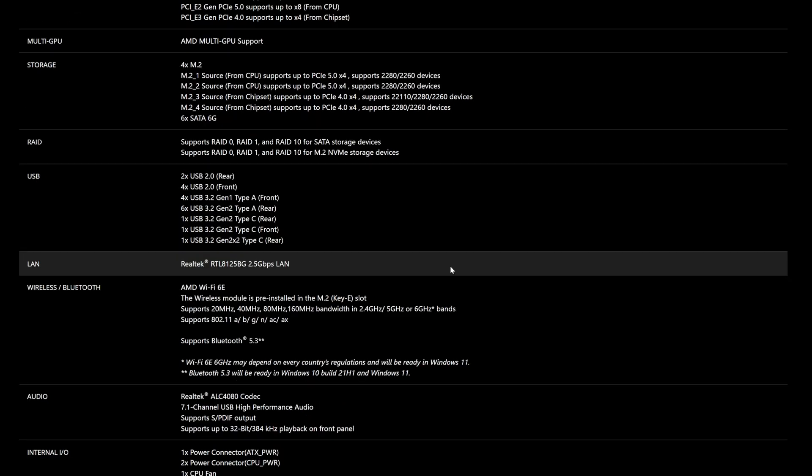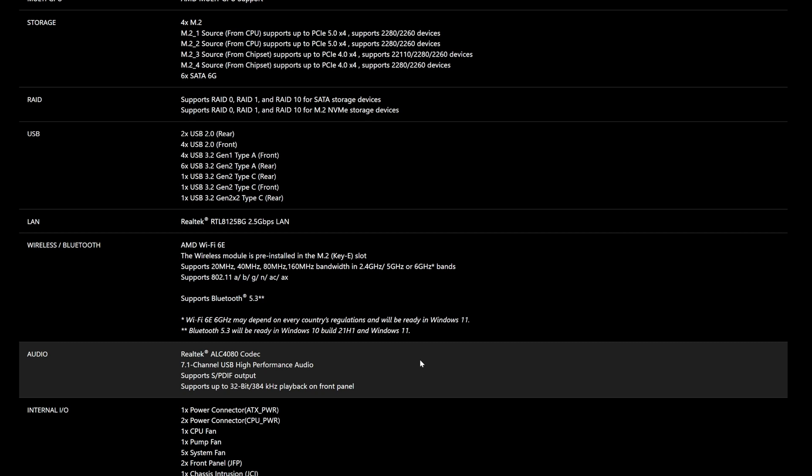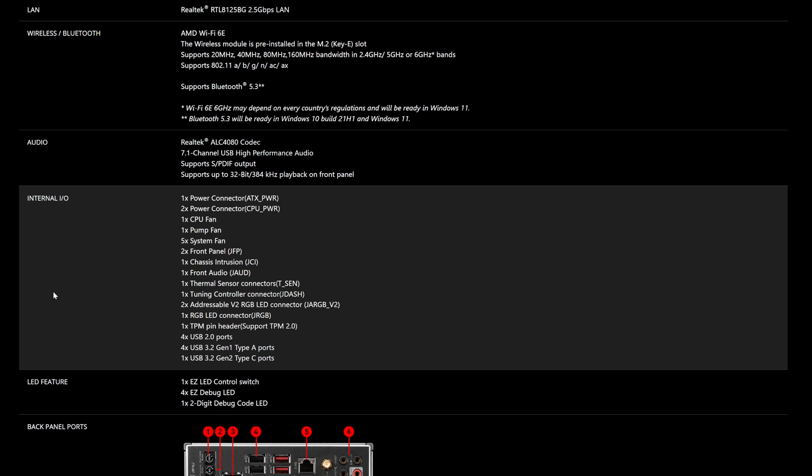For LAN, it has the Realtek RTL8125BG, which is a 2.5 gigabits per second LAN port. For wireless and Bluetooth, it has AMD Wi-Fi 6E and supports Bluetooth up to version 5.3. For audio, it has the Realtek ALC4080 codec, which is pretty standard across the X670 board range, supporting 7.1 channel USB performance audio. It also supports digital SPDIF output.